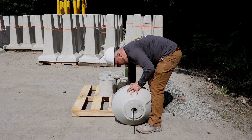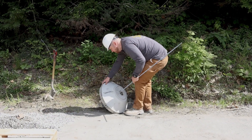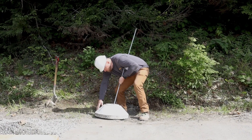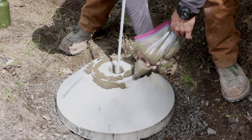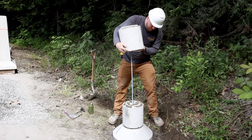Thread the anchor rod through the base section. Place the base and anchor into position — the base can be easily rolled into place. Put mortar on top of the base, then add additional upper sections by sliding them over the anchor rod.